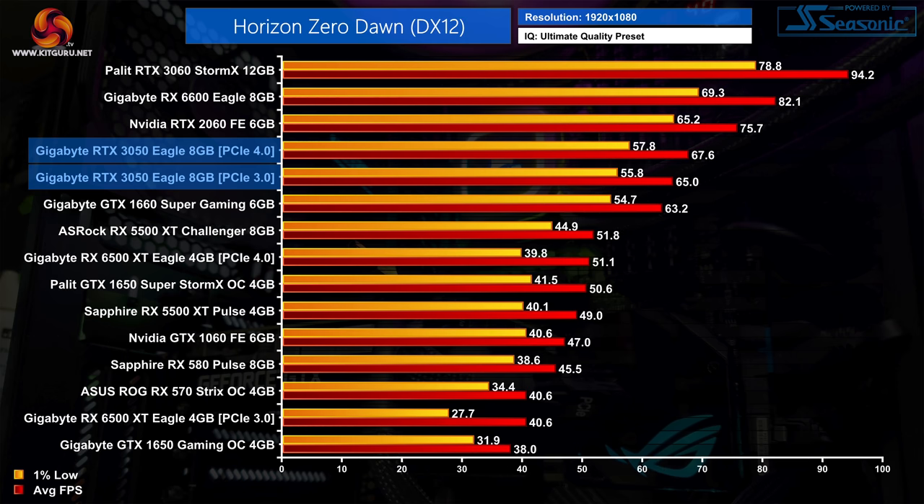In Horizon Zero Dawn, the RTX 3050 hits an average frame rate almost reaching 70 FPS. That still puts it closer to the GTX 1660 Super than to the RTX 2060, but performance is decent enough. PCIe bandwidth doesn't make a big difference here either, which was honestly a bit surprising given past drama around PCIe bandwidth in this game — but it's good news for prospective 3050 buyers.